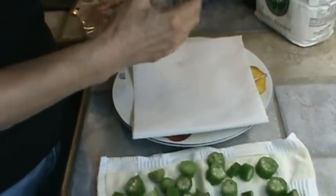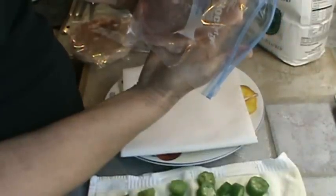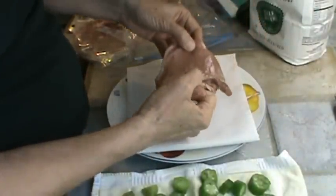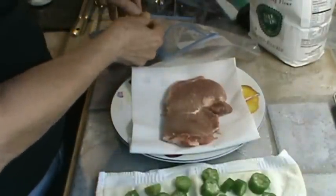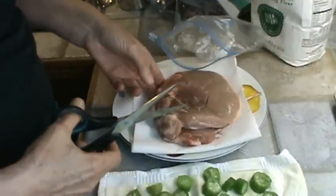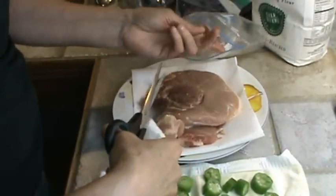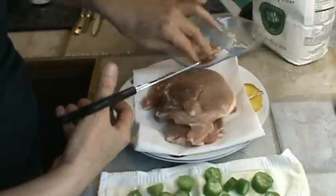First thing we're going to do is trim our pork chops. Now these pork chops I bought about a month ago on sale — they're not the super center cut. I divided them up into six different packs to make it more frugal. So the first thing I'm going to do, I thawed them out this morning, is cut the bone out and also cut off some fat. I'm really just looking for some lean meat here. I'm going to cut that chunk of fat off right there.